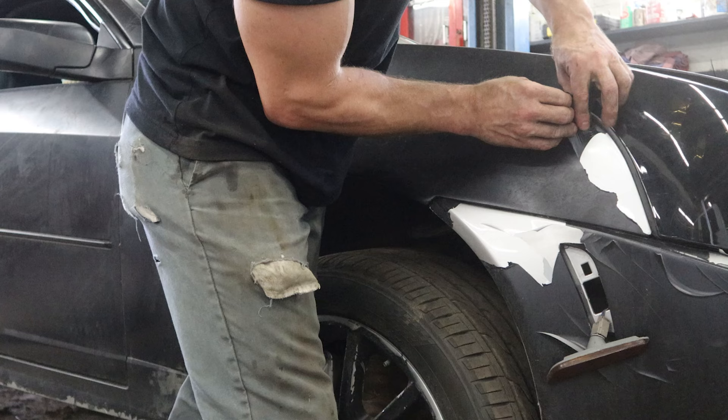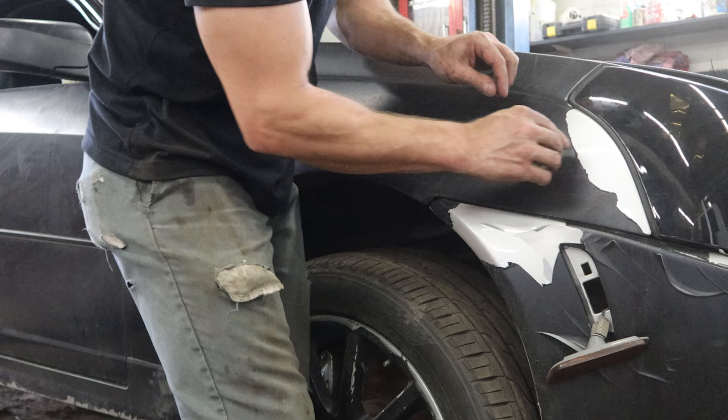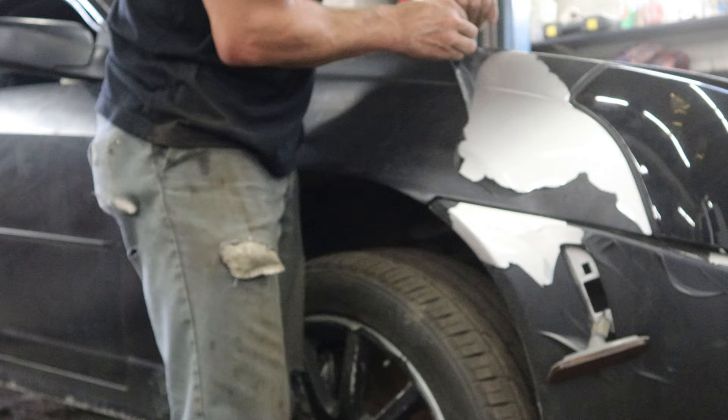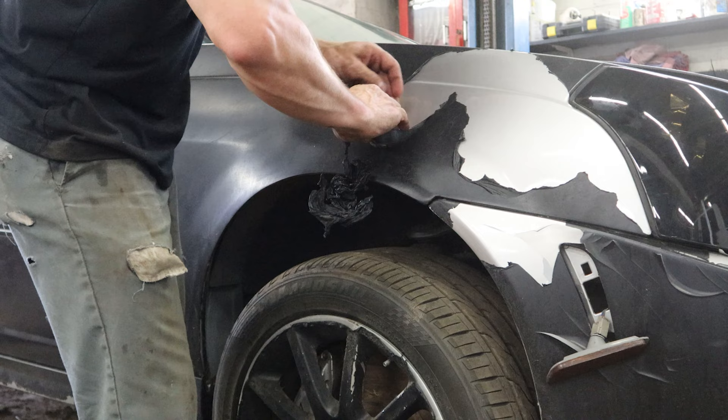If you can't find a spot, usually a corner works pretty good. Just start rolling it with your fingers until you make a little hole and you start tearing it apart. Kind of make a line with it, then you can slowly pull it back and hopefully if it's thick enough it doesn't rip. This one's not coming off too bad — it's a little thinner than it's supposed to be, not as thin as some of the other spots that are really going to give us a hard time. So we'll find some new methods for those.